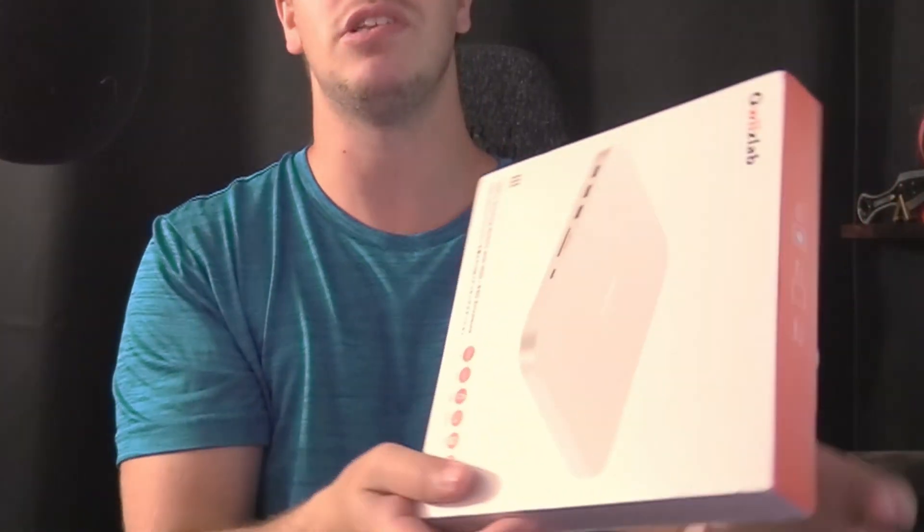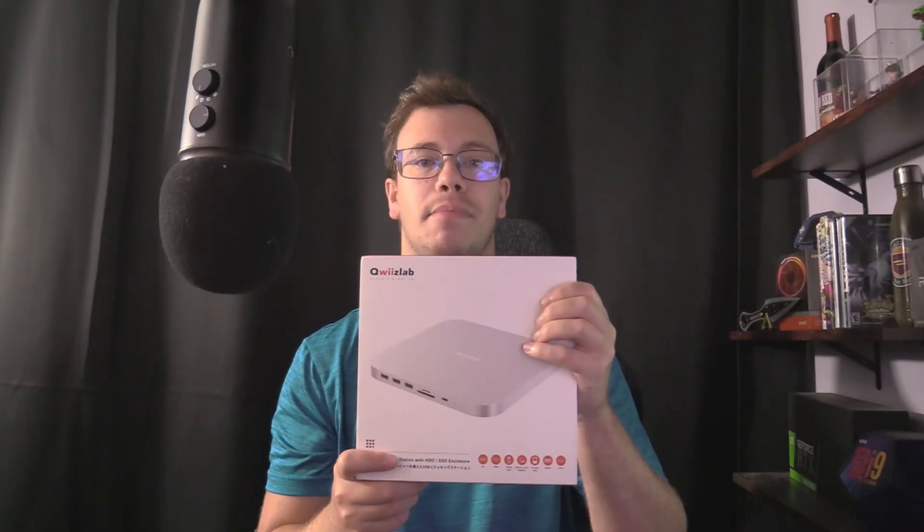Hey guys, it's TechRain here. In today's video, we'll be reviewing the QE Labs USB-C dock for the M2 and M1 Mac Mini.